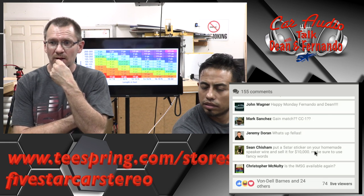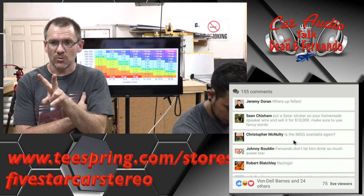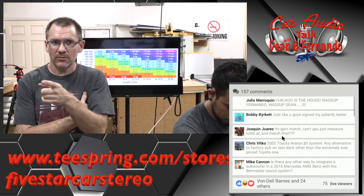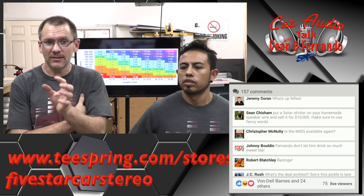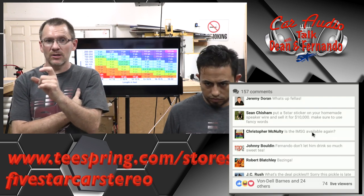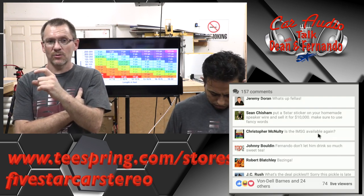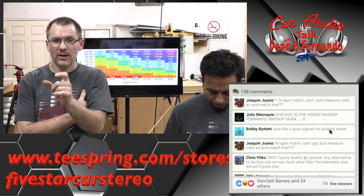Is the ISMG available again? Not yet, because they're working on version two. What the version two is going to add is you'll be able to do a sweep to get the FS, so you won't actually have to do what we're doing now. They'll just be able to do a sweep and it'll give you the FS automatically.